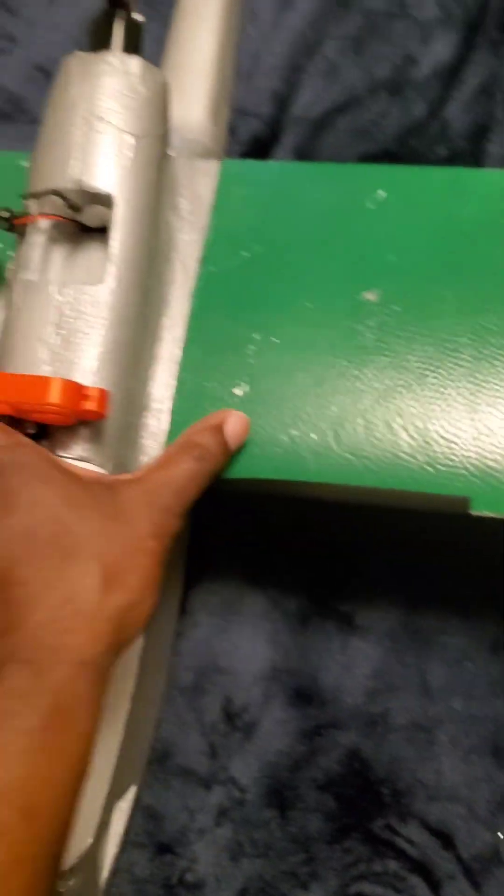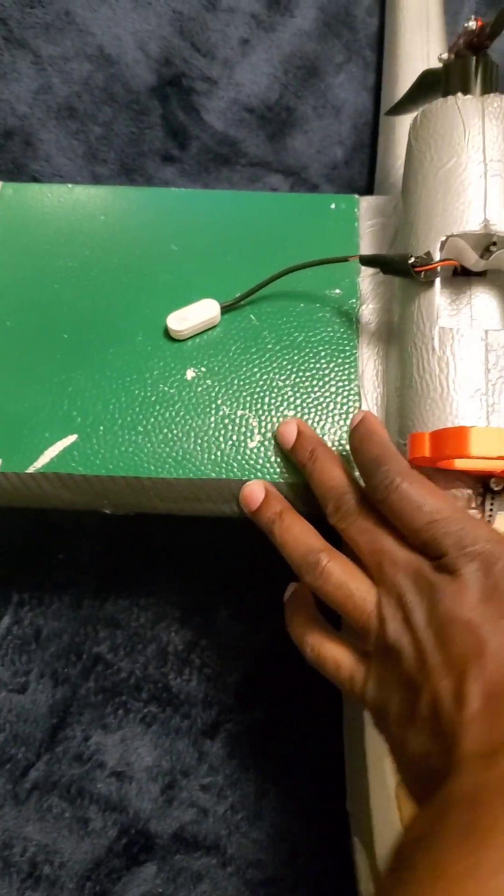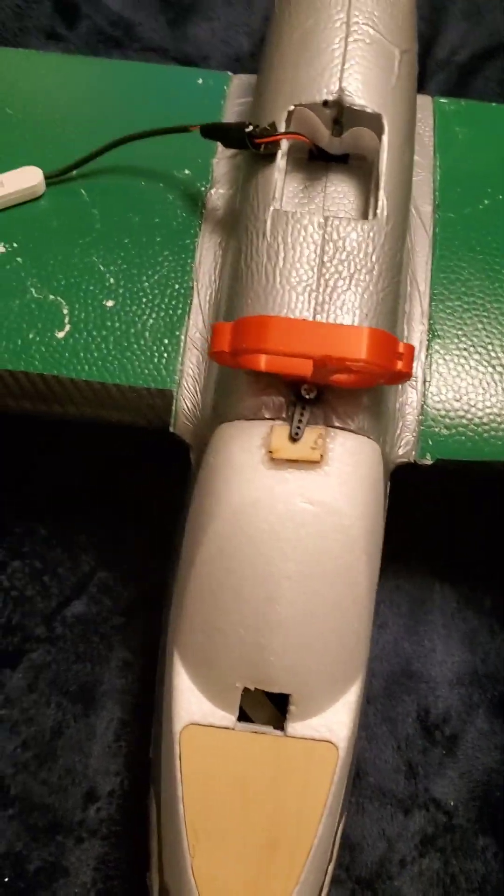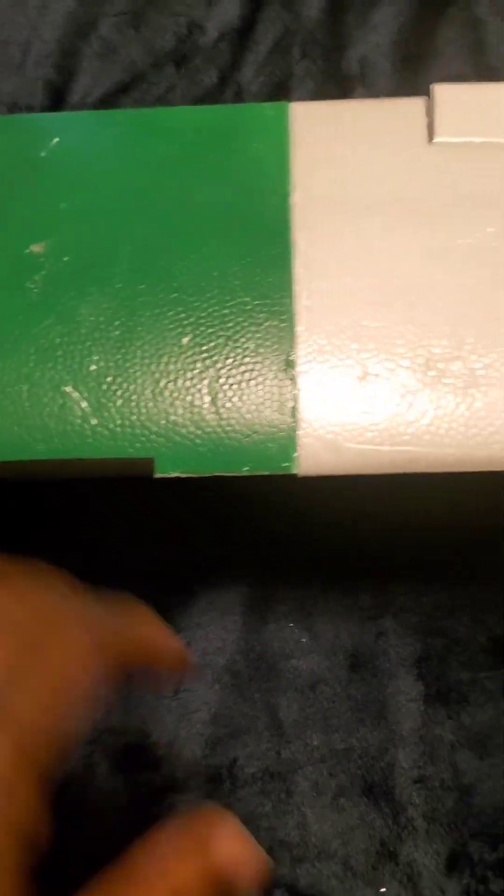You're going to have these two green wing extension pieces — they're optional. You can make your wings short or long. Since I got this as a long-range plane I want the wingspan as long as possible. You're going to put your wing inserts in first and then put your wings on after that.